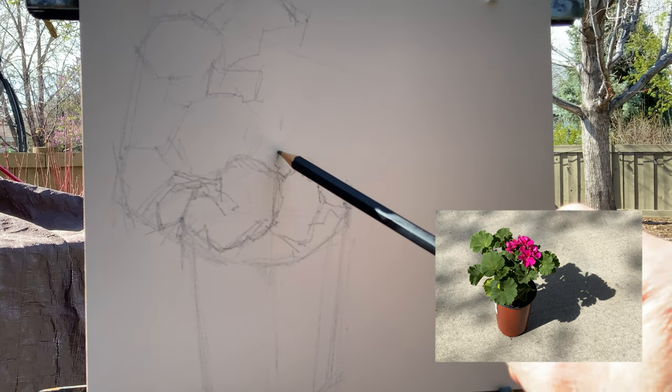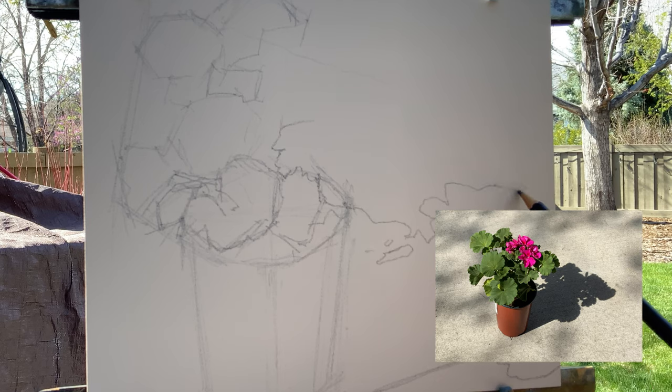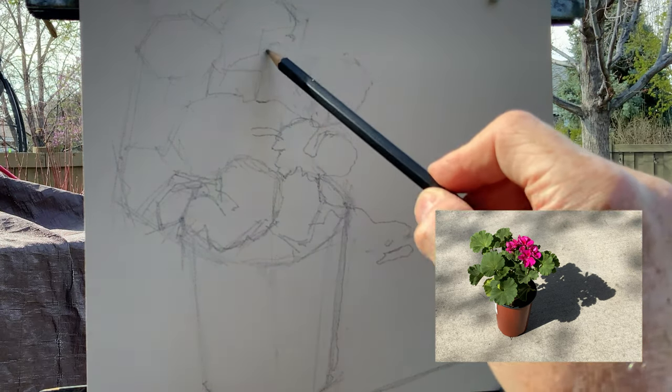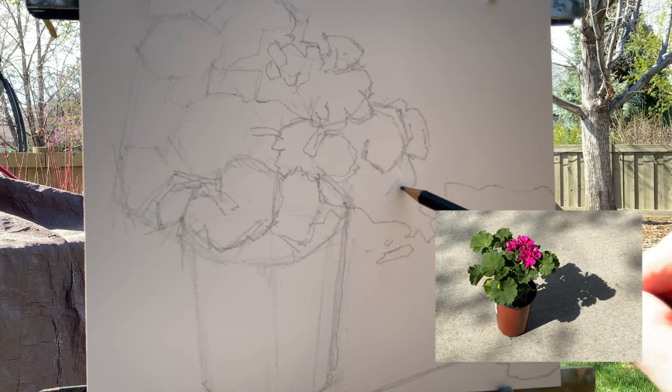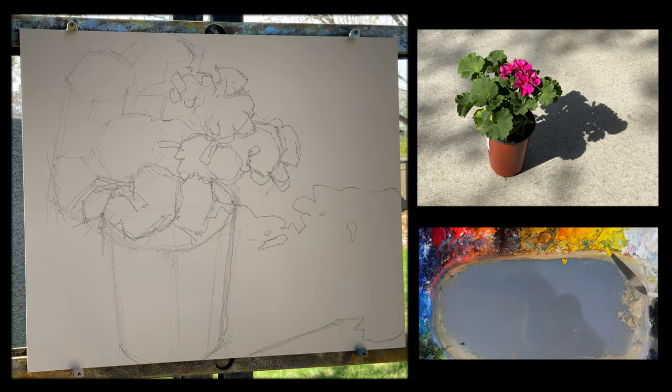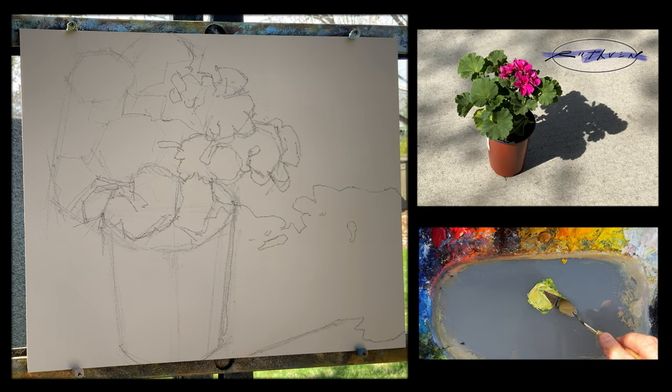I'll start off by doing my drawing. I want to get this pattern in here and create a dynamic composition by running the flowers off the top and the bottom of the canvas, and also that shadow off to the right. Let's get started — I'm going to begin by mixing some pools of paint, first the leaves in light.